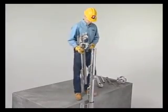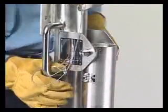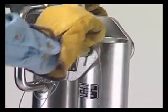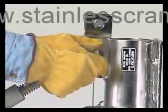Attach the boom to the mast. Attach the screw jack to support the boom using two clevis pins.